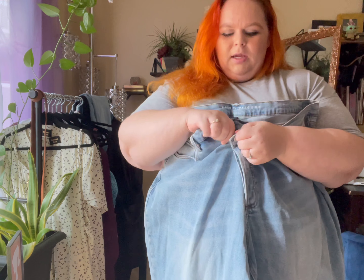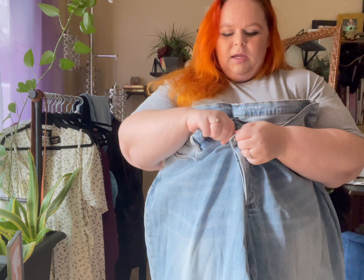Before we dive into this first pair of jeans, I do want to add that I have gained some weight and now instead of a 20 I'm more of a size 22. With all the denim you're going to see here from Fashion to Figure, I did size up one size and ordered 24s. I am a size 22 right now and I ordered one size up for these jeans.